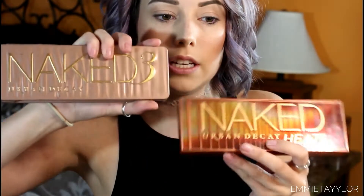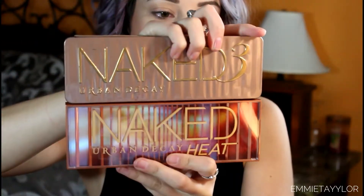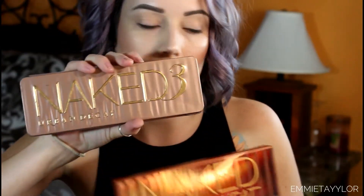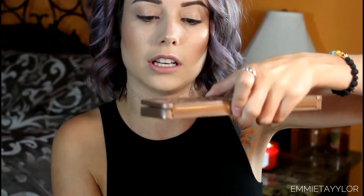This is the Naked 3 palette and this is the Naked Heat — it's the same size but definitely different. The Naked 3 feels more like aluminum or metal. Mine is really old so it's falling apart. The Naked Heat is definitely more sturdy, though it is plastic, so it'll probably crack or break if you drop it.